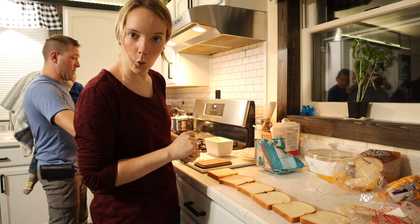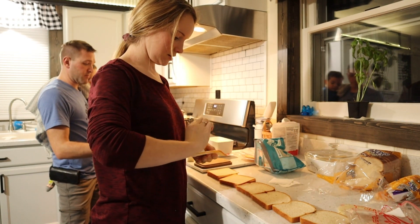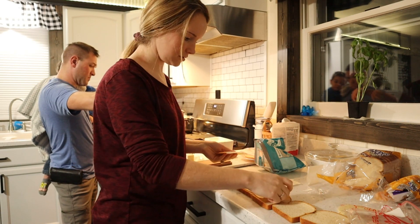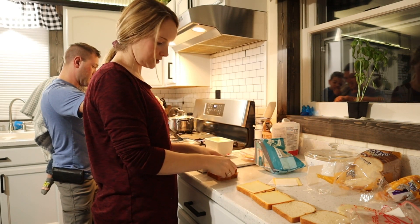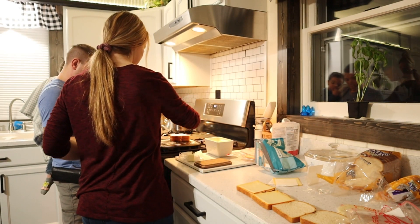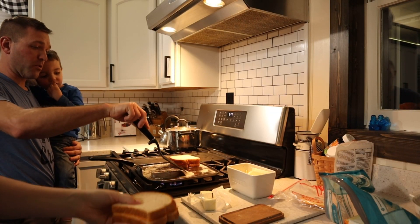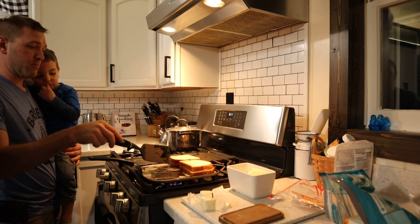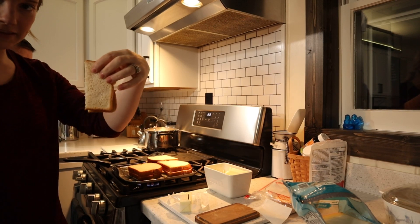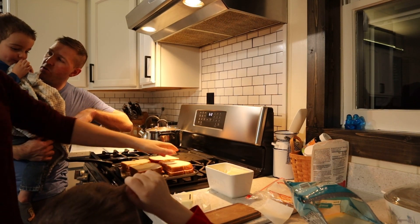Cheese in Pennsylvania Dutch is 'kase' and bread is 'brot' — put the kids on the brot! I'm gonna put two slices of cheese in one grilled cheese just because we like cheese. I don't think this is hot enough, I need to turn it up. There's a little half sandwich just for little Liam, and then one for me.